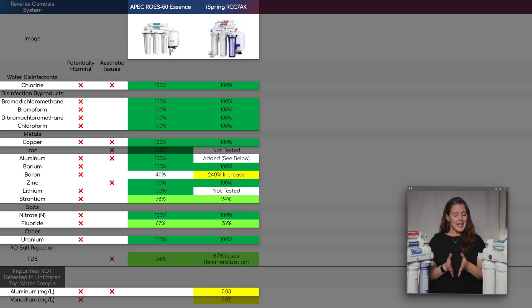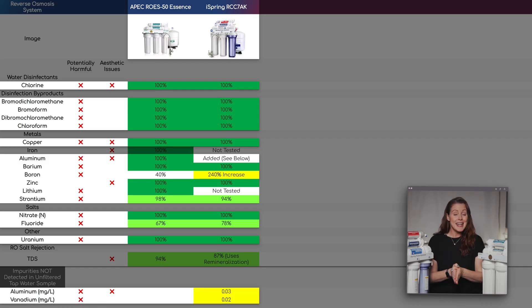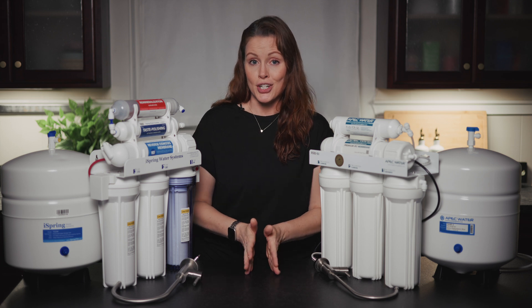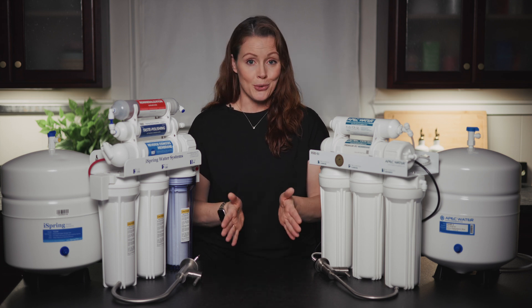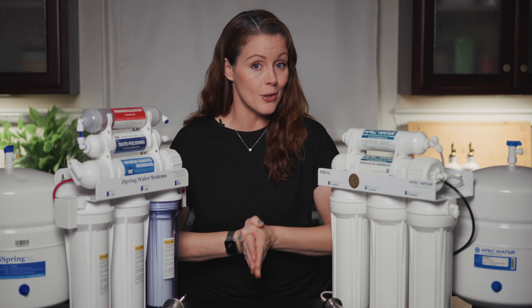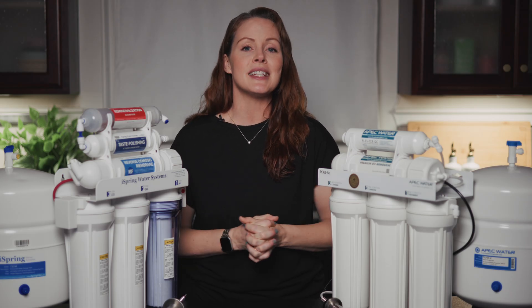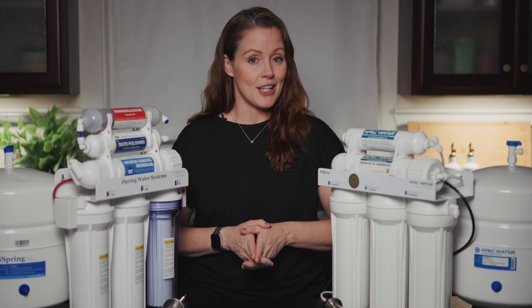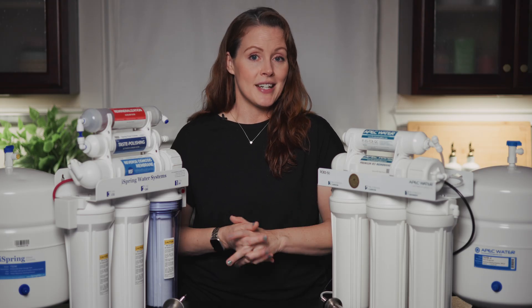Also not reassuring: 0.02 ppm of vanadium that the iSpring may have leached into our water, for which we couldn't find a health guideline, but apparently you shouldn't consume a whole lot. So all in all, while the APEC ROES50 Essence performed really well on contaminant reduction with no signs of chemical leaching — in fact so well it could compete with higher-priced under-sink ROs we tested — the iSpring RCC7AK had almost the same reduction rates but with some potential leaching that did affect its lab rating.